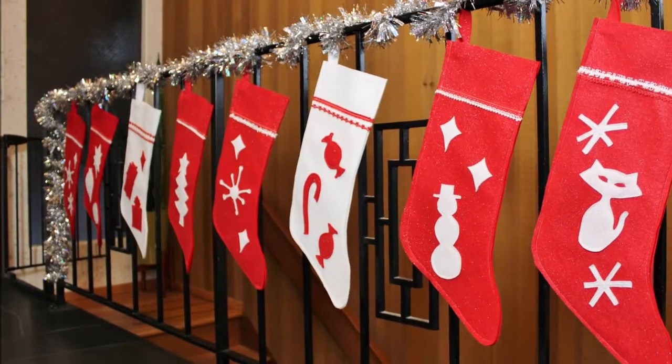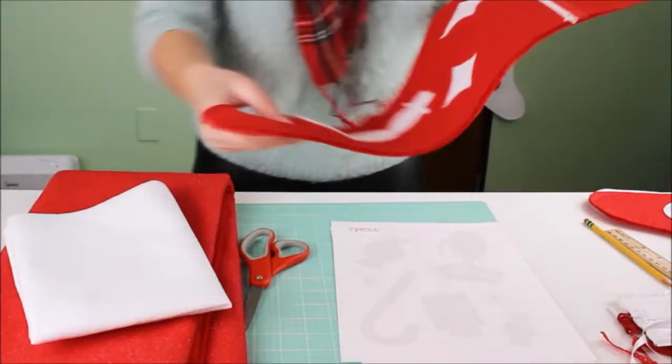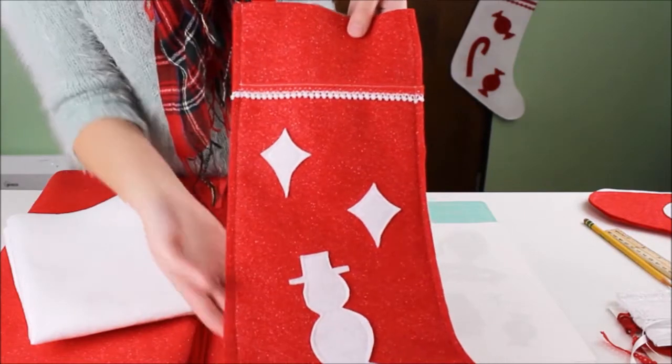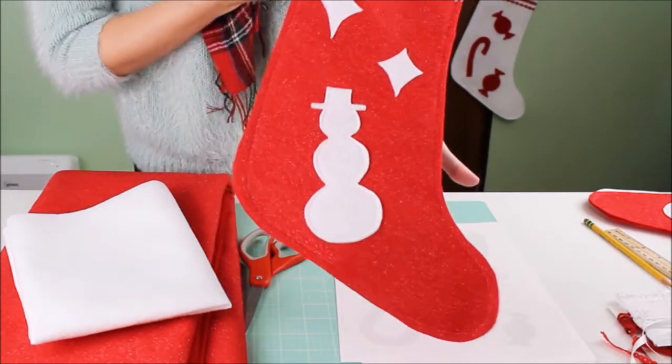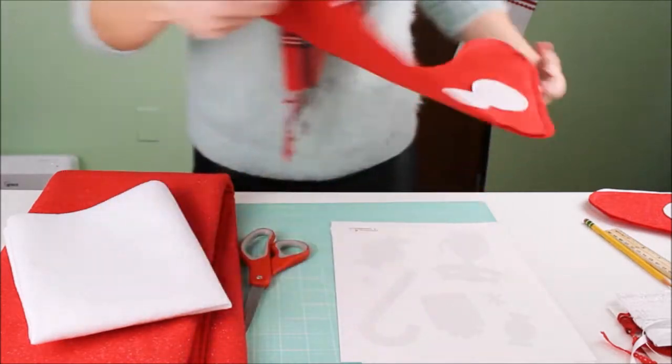Hey everyone! Today I'm going to show you how to make these felt Christmas stockings with retro shapes and ribbon. You can sew them or use hot glue for a no-sew option.